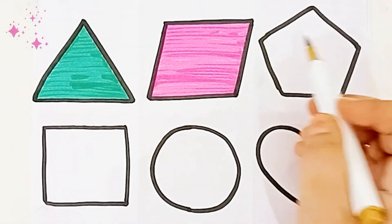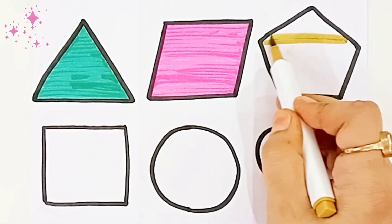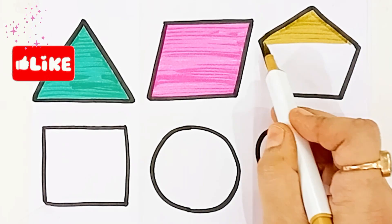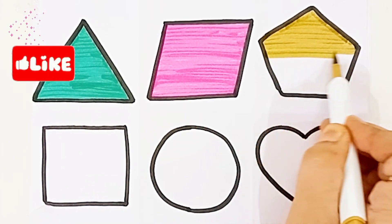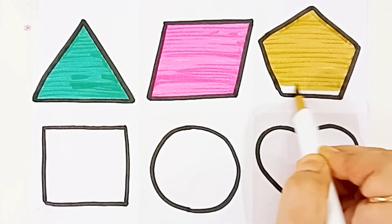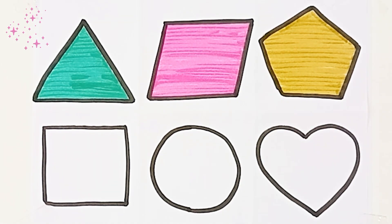The wheels on the bus. Olive green color. Pentagon. Pentagon. Olive green color.